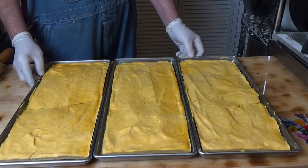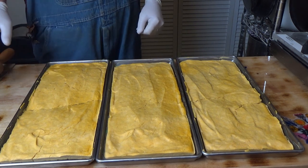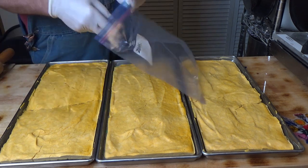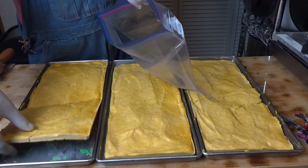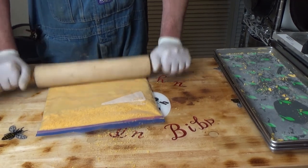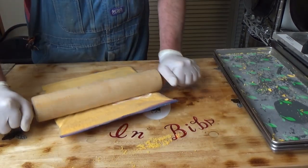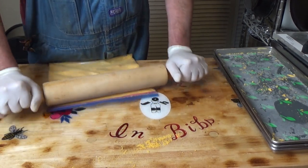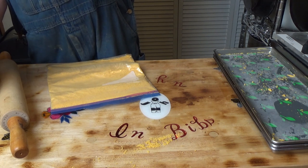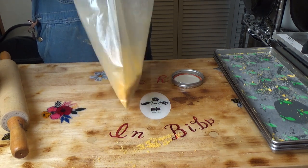Okay everybody, here we go. That's what it looks like coming out of the freeze dryer. Pretty. Now let's get it all packaged up.